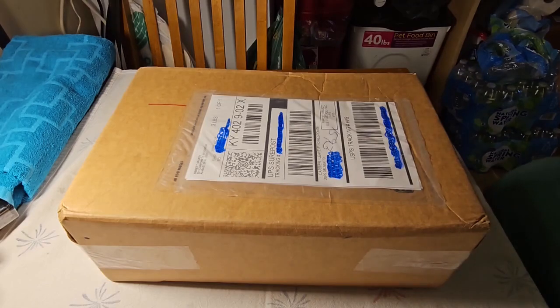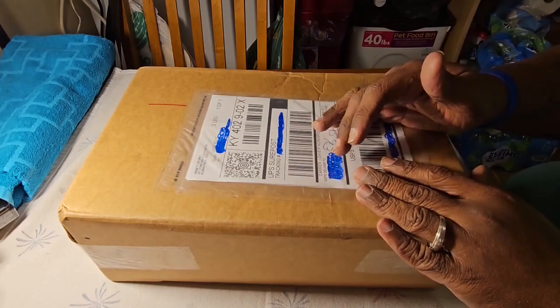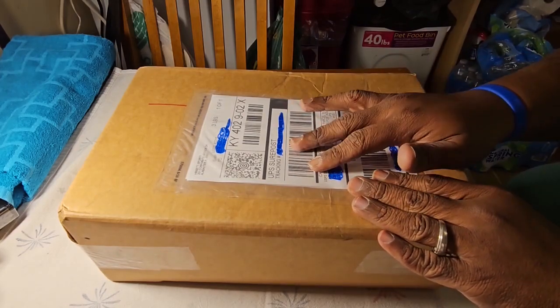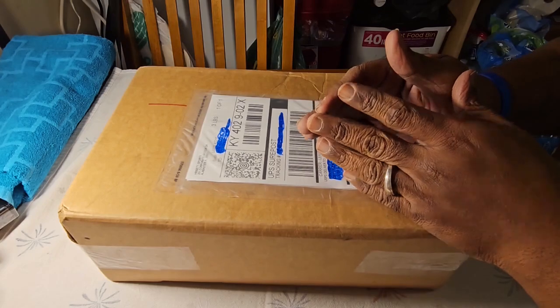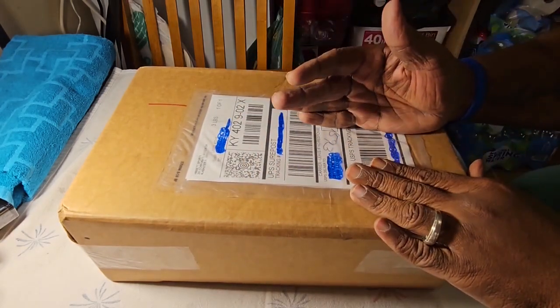Hey, what's up guys? This is Make It Work With Yash and today we got a special Unbox It Wednesday, because today we are going to look at a few items that we got for our son whose birthday is coming up. So guys, stay tuned and take a look to see what we ordered for our son.